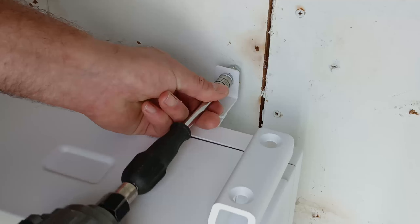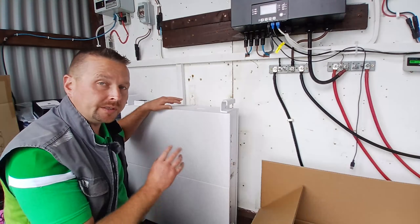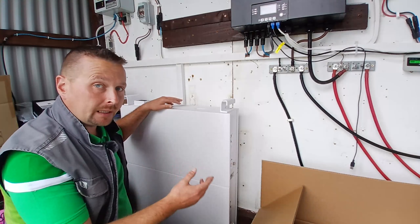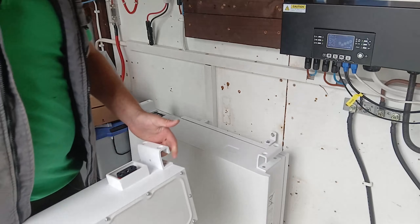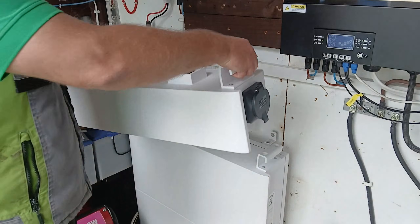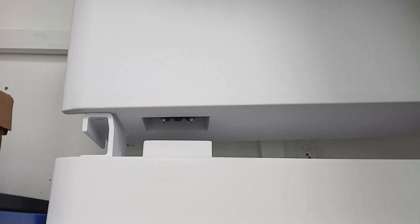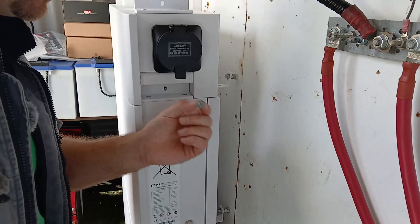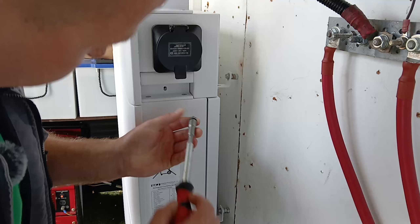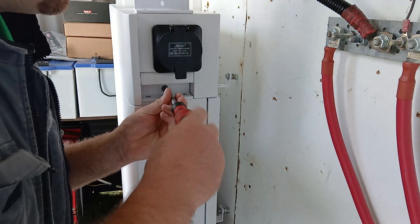Installation is very quick and very simple, thanks to SAJ's quick connectors. Some of the companies installing these units say that installation time can be less than an hour, minimising disruption to your home life. Once the two batteries are connected and secured to the wall, the EV charger simply plugs in with the quick connect system and sits on top nicely, just like that. For added security, each stage of the assembly is bolted together, ensuring that when you have it all completed, it is rock solid.